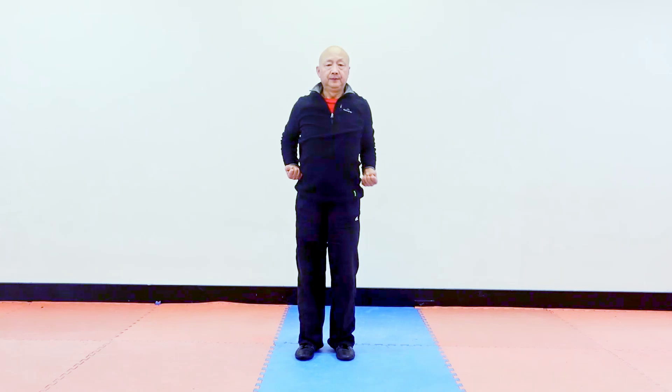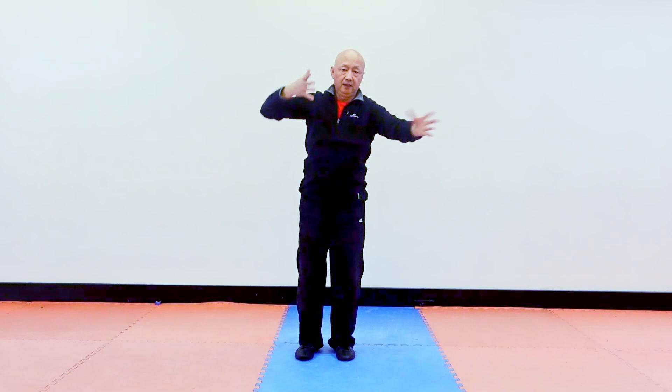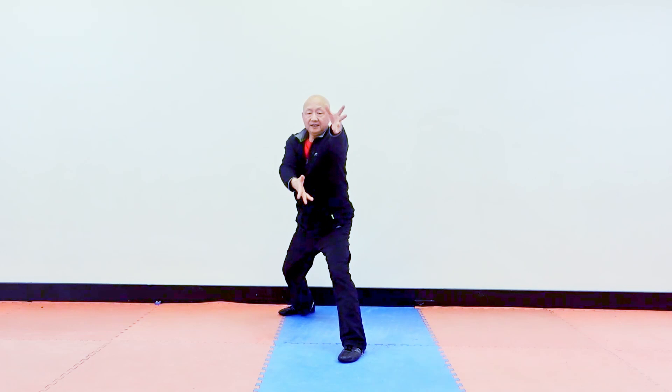Now step by step I teach you. The first movement, ready. Then block, right hand, thrust in, thrust, the right leg back. Neck, gripping, like this direction.